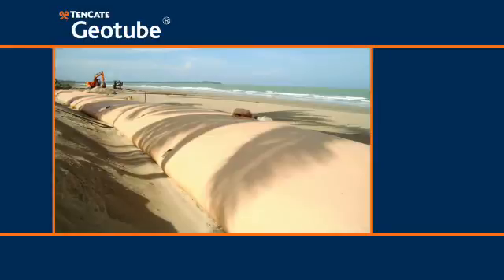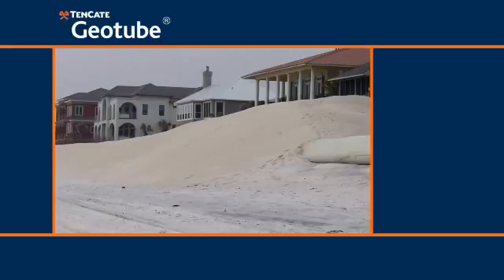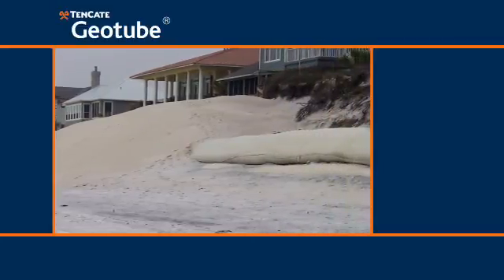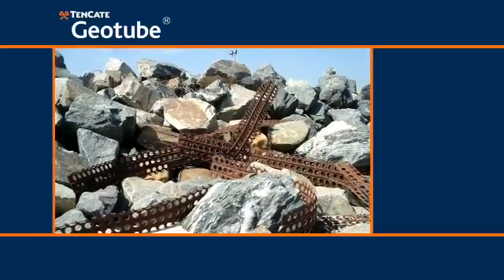Tenkata Geotube Containers are a cost-effective solution to rebuild beaches and protect shorelines. The containers are constructed of a high-strength polypropylene textile and are typically covered with a layer of sand for both protection and aesthetics. During especially violent storm events, the sand cover may wash away and the textile could become damaged by unexpected debris or impact from foreign objects.